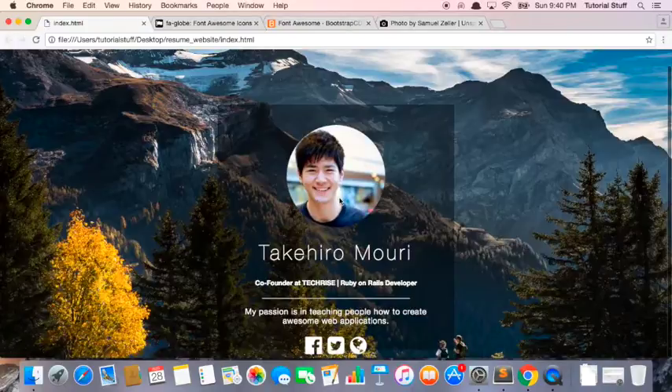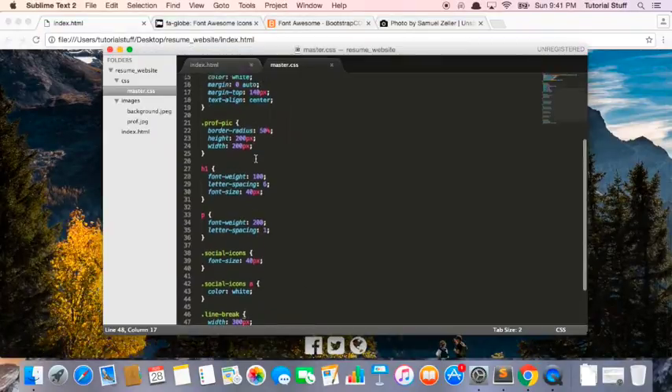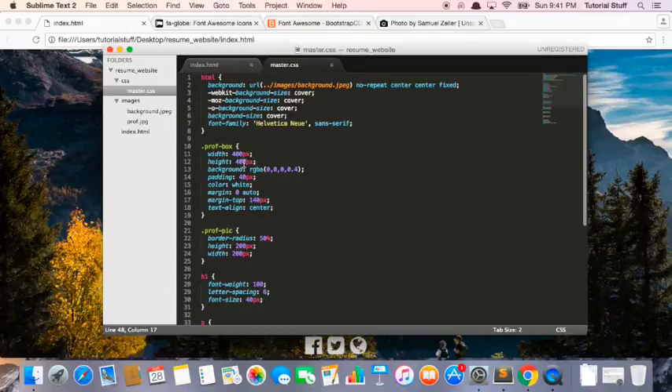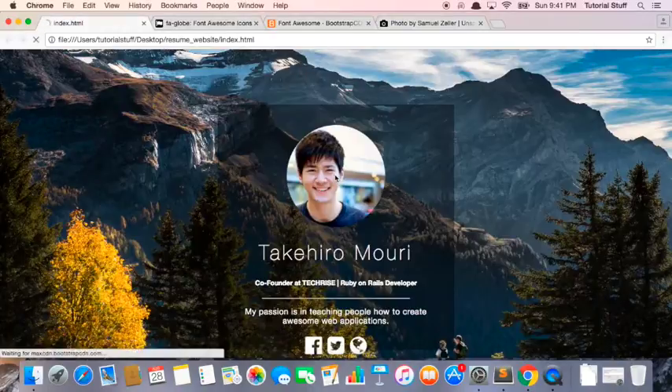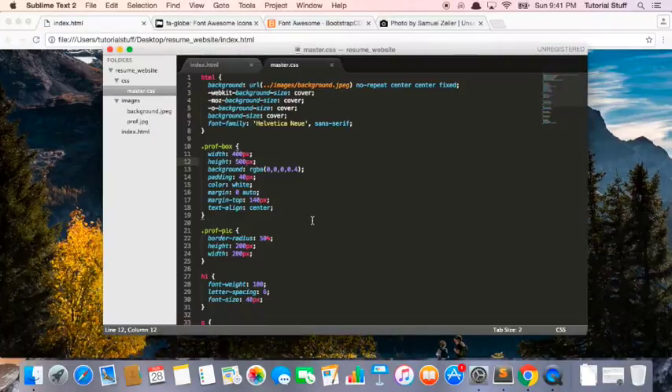Now it looks like this. But notice how these social buttons are coming out of the box, so that means we need to make this box a little bit bigger. Maybe I'll make this 500 pixels. And now it looks fine, but there's too much space here, so perhaps 450 pixels.